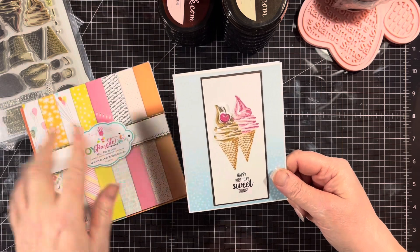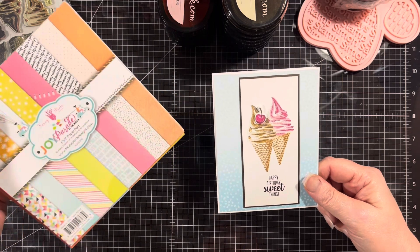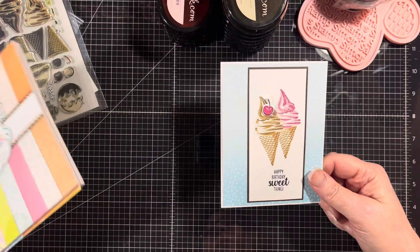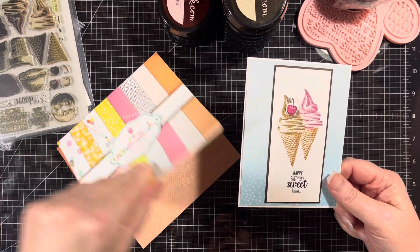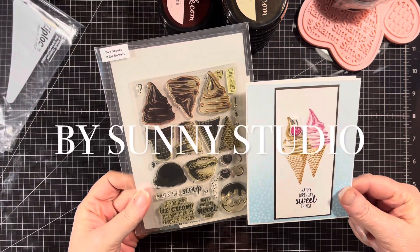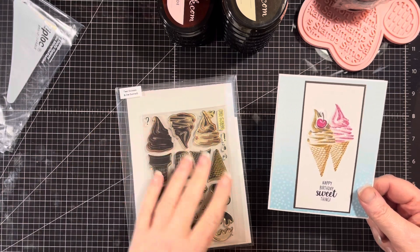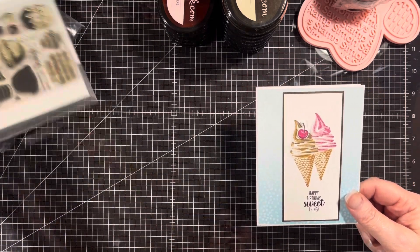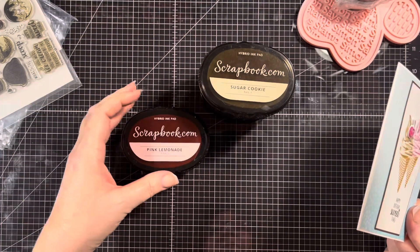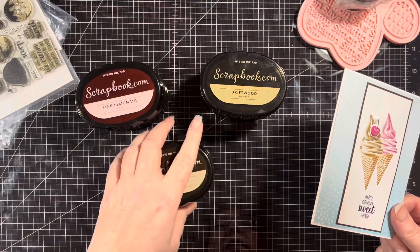For the paper I used this Joy Parade, which is by Fancy Pants. I had this in my stash forever — it's from 2016. There are a lot of fun colors in there. For the stamp set I used Two Scoops, just the one ice cream image. For my ink I used nice scrapbook.com — the pink family as well as the tan and the wood family.